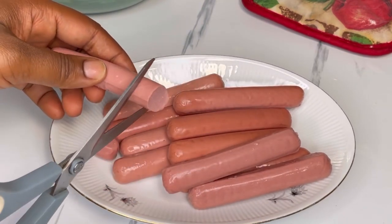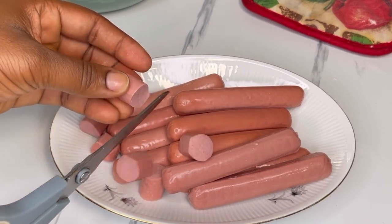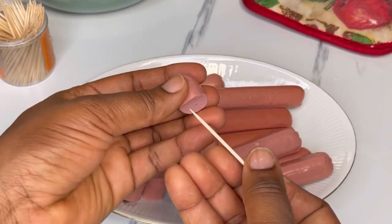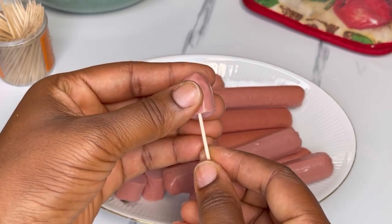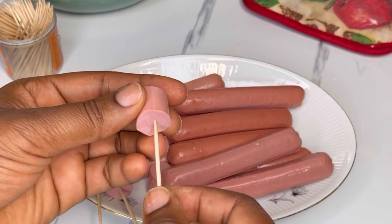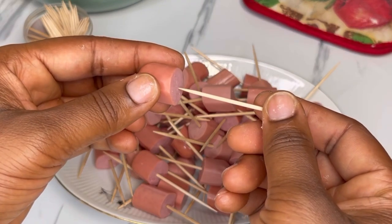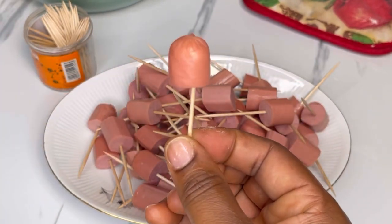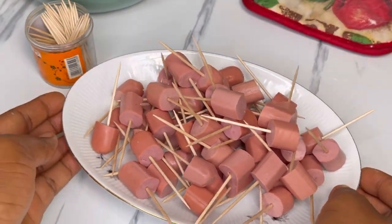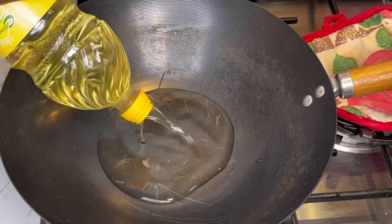You need a sausage — I don't know how you call it at your end; some call it a bockwurst or hot dog. You'll also need a toothpick. Insert the toothpick into the sausage like so — it's very simple and easy. I divided my sausage into five pieces, so depending on the size you're making, set them aside and preheat your oil.